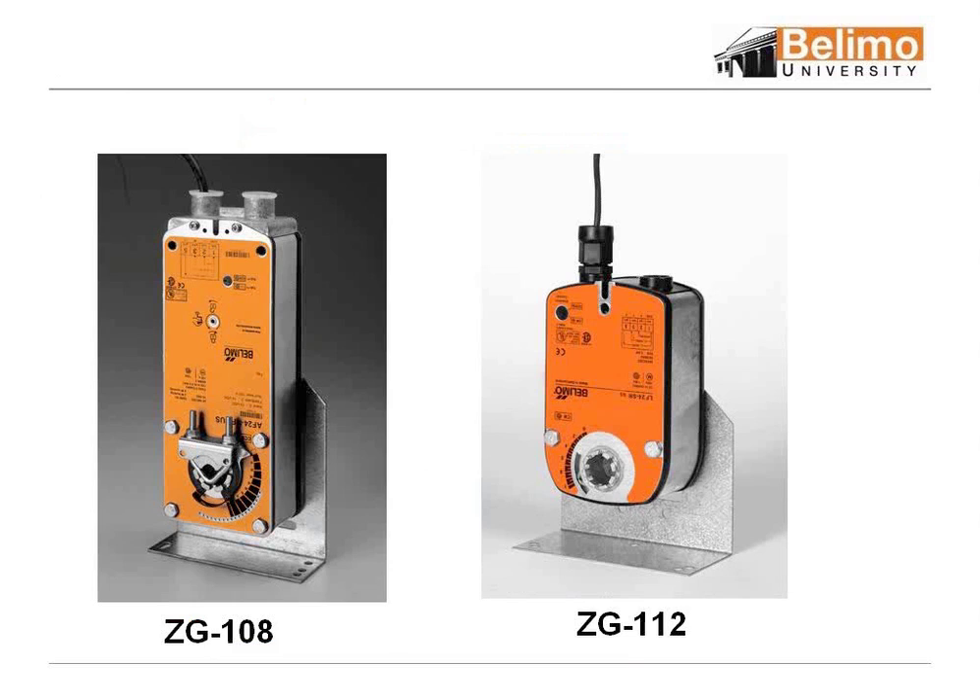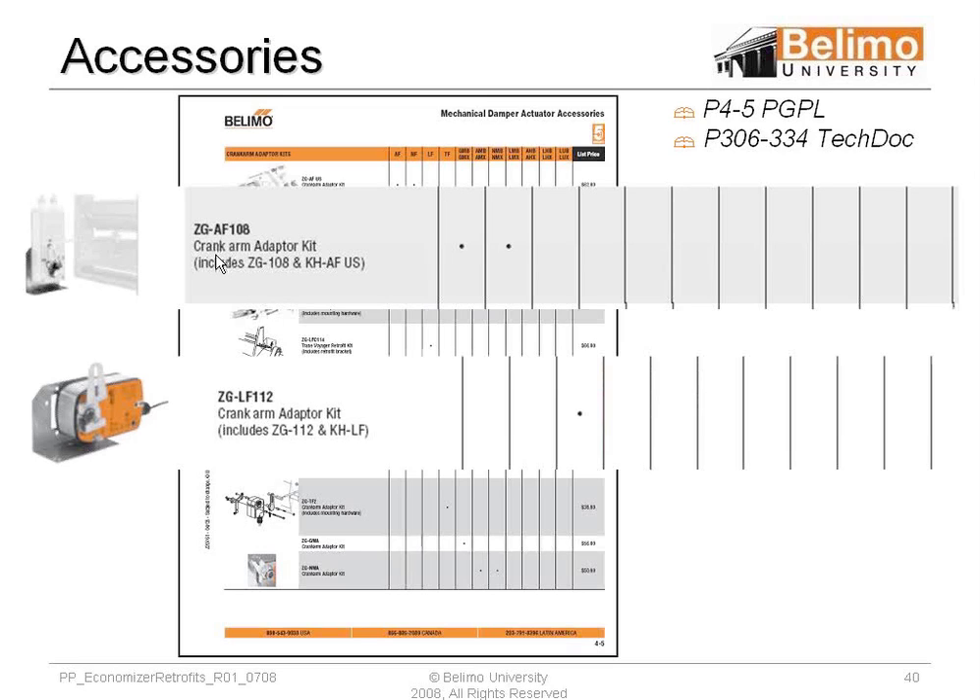Those two part numbers — the ZGAF 108 and ZGLF 112 — are probably 99% of what you use in kits to come up with a crank arm. These kits give you everything you need: a foot-mounted plate, and they convert what would have been the clamp into a crank arm. From there, to go to the damper, you're going to need a ball joint on that crank arm, a push rod, another ball joint on the other side, and if you're going to the damper blade, you'll need another crank arm and something to mount it on the blade.